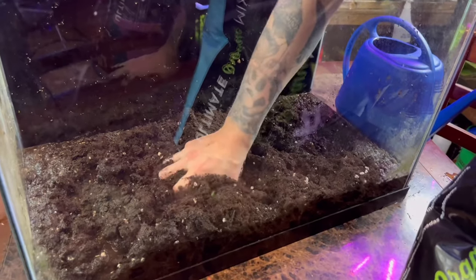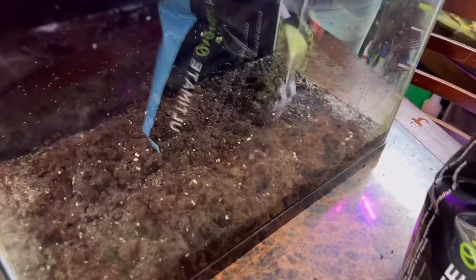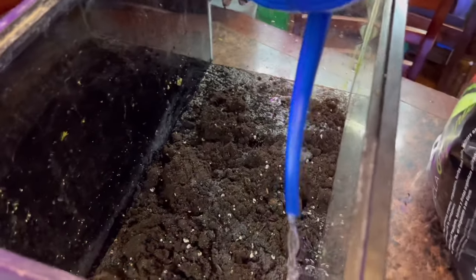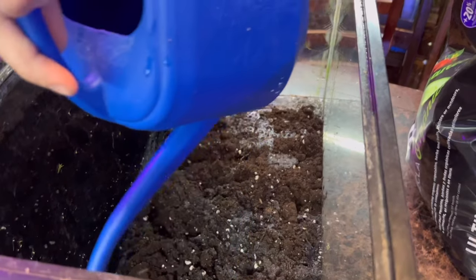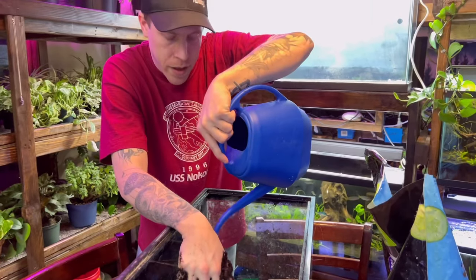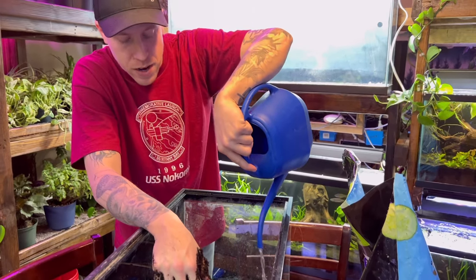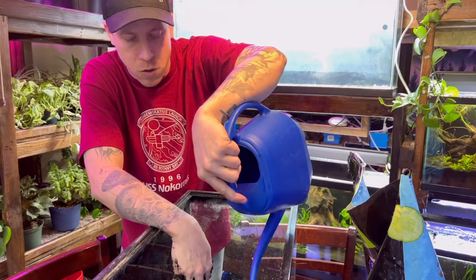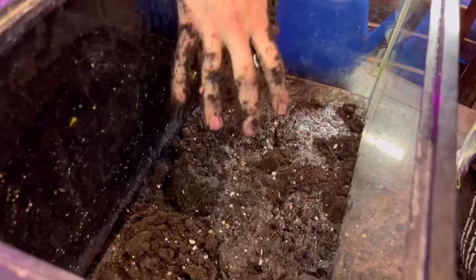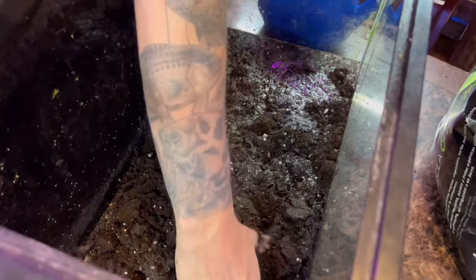Just do your due diligence with squishing out everything in this dirt. With dirt tanks, the biggest thing you gotta worry about is ammonia. Sometimes what I'll do if I get worried about ammonia is I'll do this process of squeezing out the air and absorbing it with water, then let the dirt sit for a day or two so it's going to gas off the ammonia.